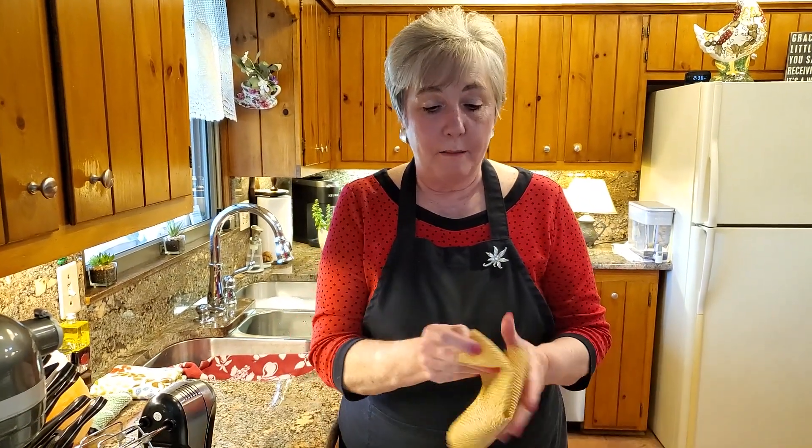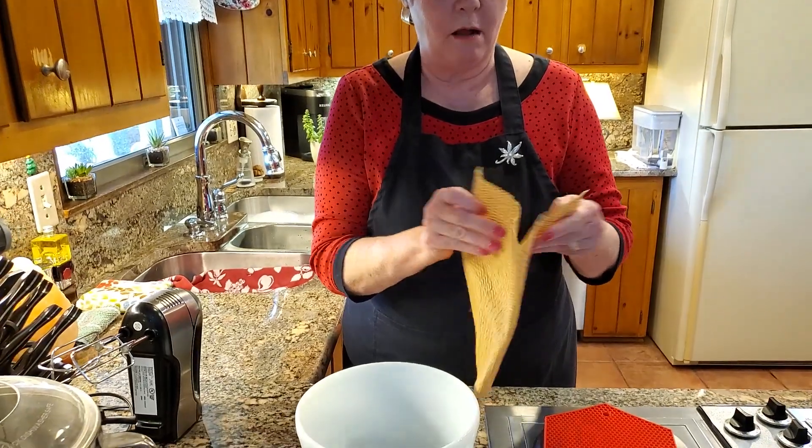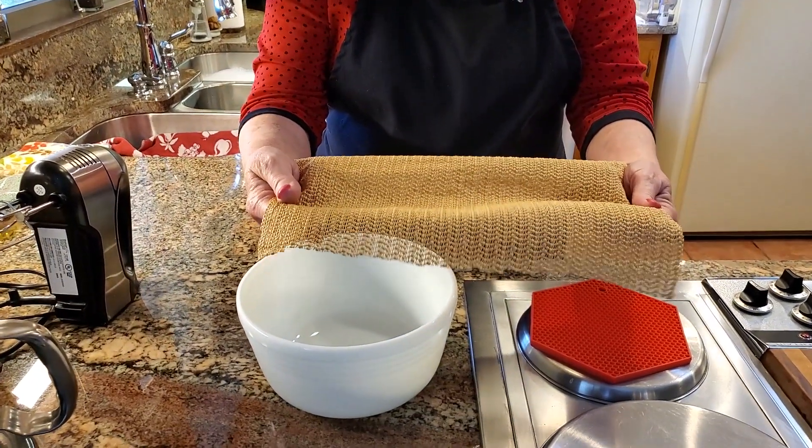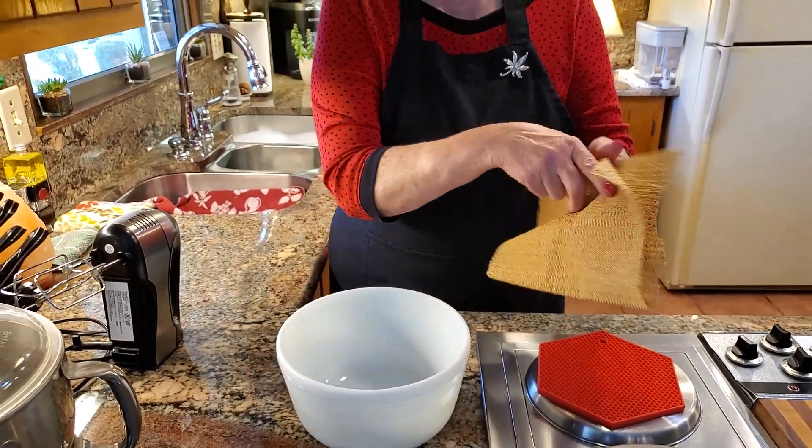She said you can use a damp cloth or towel, or you can use something that's like a gripper. So I thought about it and I've got a piece of rug gripper in my closet that I hadn't used — I cut it off of another rug gripper for a rug. And I thought I can use that.